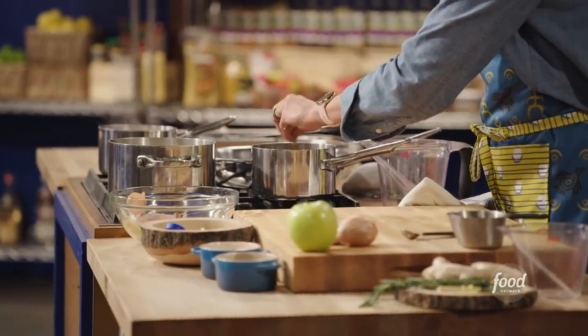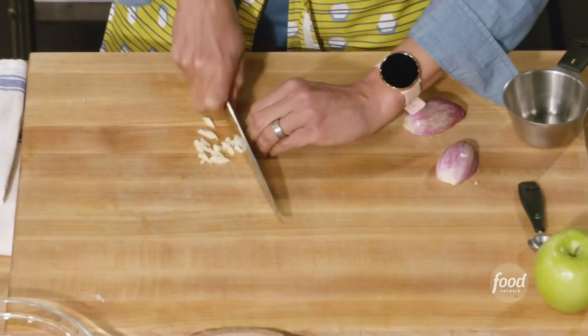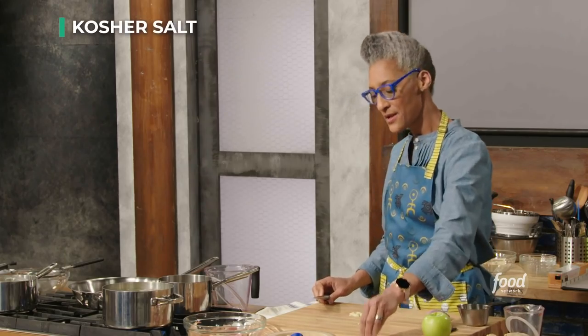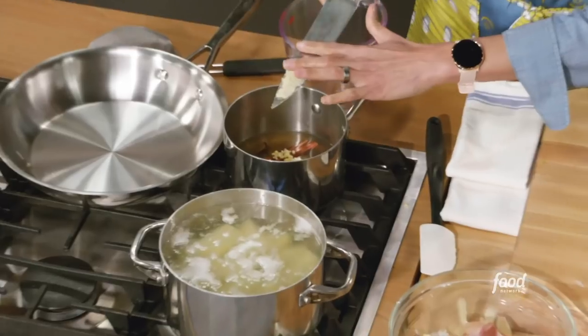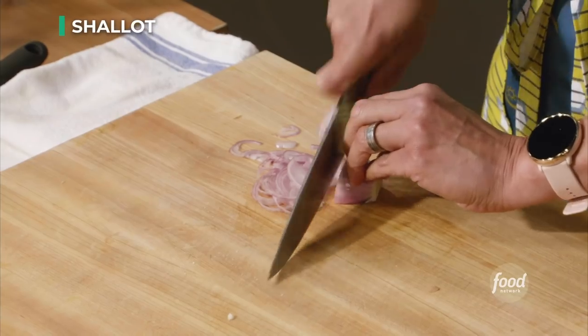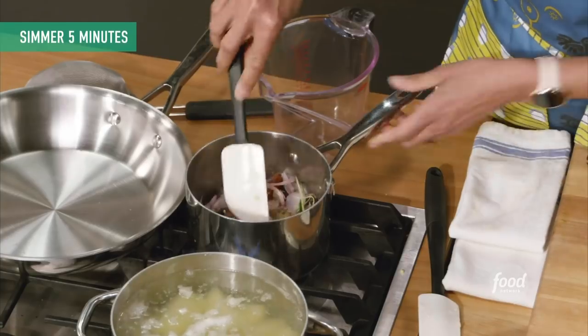I'm going to add more garlic. Take some salt because it's abrasive — that's how you work it. All right, so that's done and in it goes. I'm also going to put more shallots in here. Look at all those goodies.